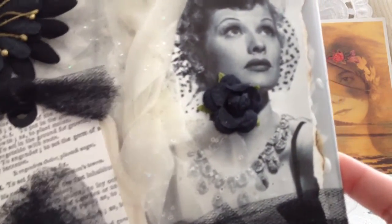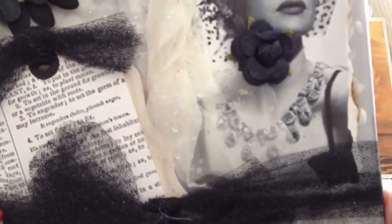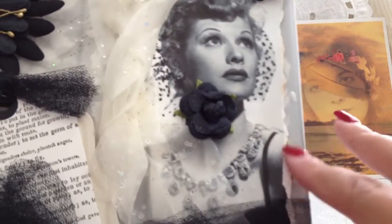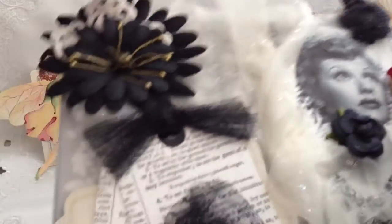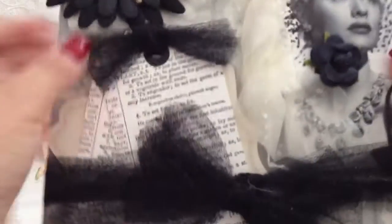Oh, Lucille Ball! Of course — perfect choice, Melissa! Wow. You can see how she did the image here. I love how she tore the edges and stained them to look vintage. I love the black and white color scheme, and how she did the flower here.